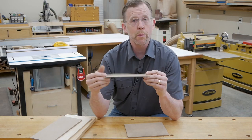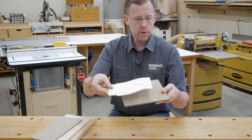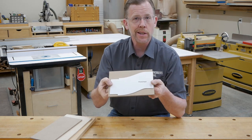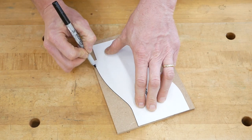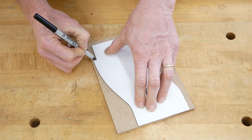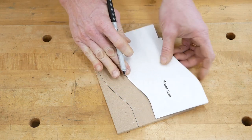If you're starting with a cardboard pattern, the first step is to carefully trace it onto your template blank. If you're tracing onto MDF as I am here, I like to use a black fine-tipped marker rather than a pencil — I think it's a lot easier to see your layout lines this way.